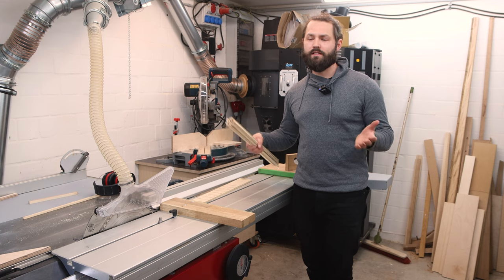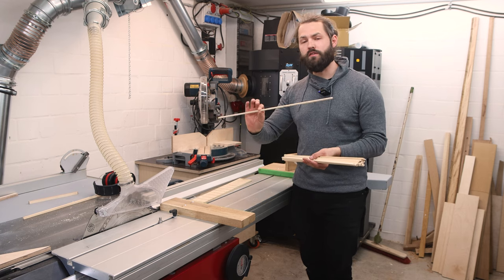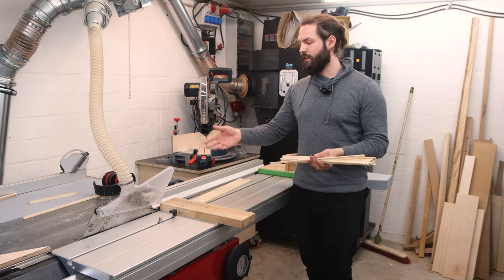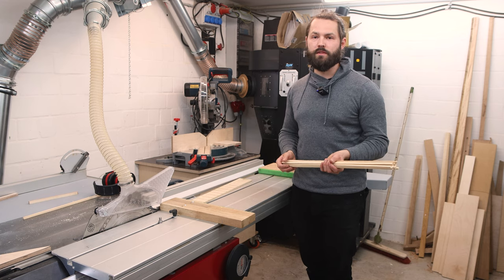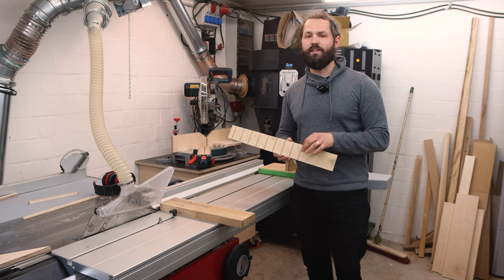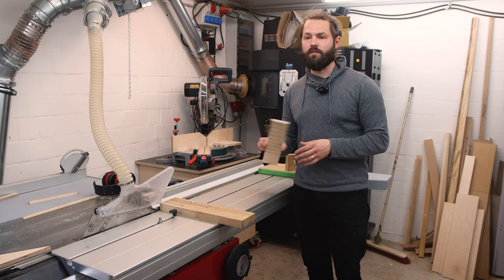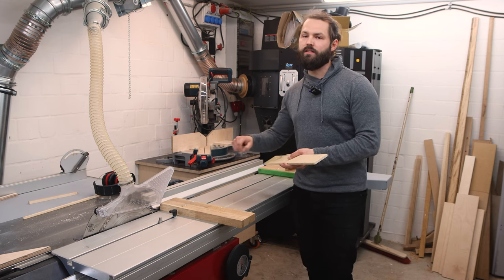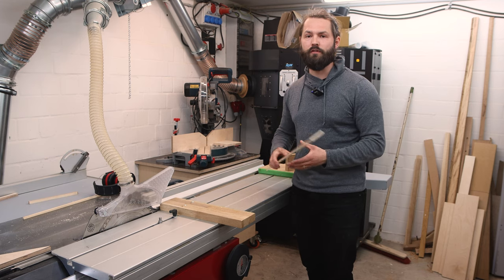As you might have noticed, that was pretty fast. Sawing them without worrying that the strips are perfectly 3.4mm just goes way faster — I can zip through and have all the strips quickly. One more thing: if you want to make the grid for the Kumiko, it's faster to cut the notches for the grid before you saw them into strips, because sawing the notches into each strip individually takes way more time.